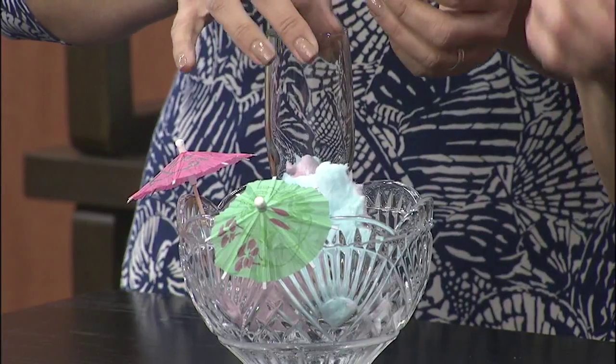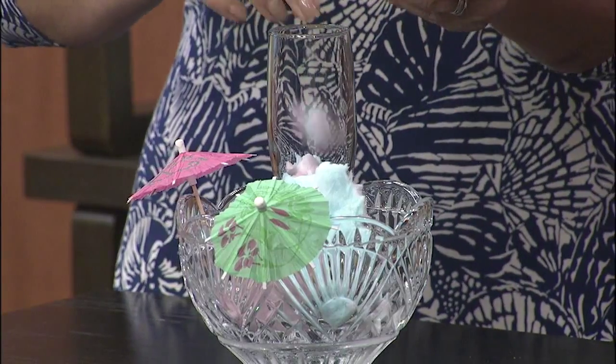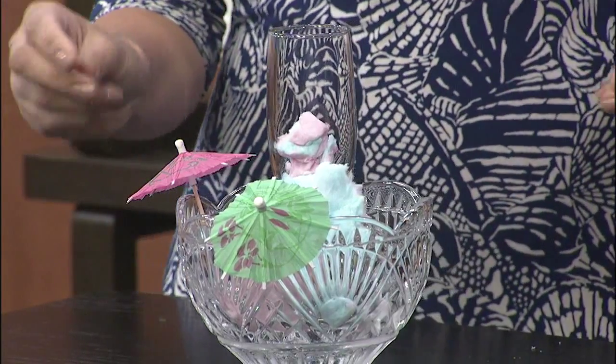I tried all these on my son last night and he loved them. A total seal of approval. And he was up a little bit longer, but we're on break, so it's okay.